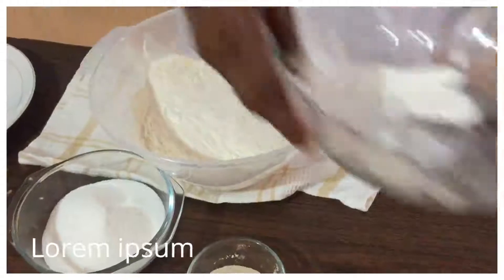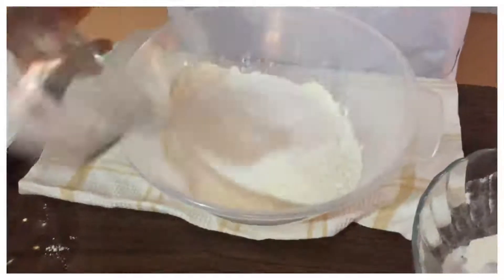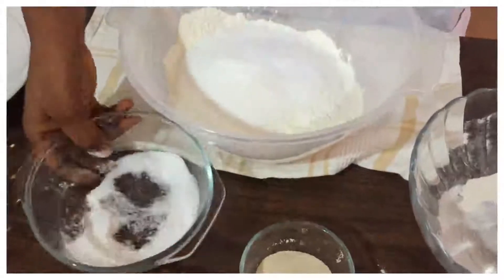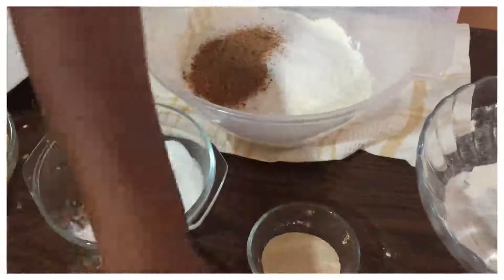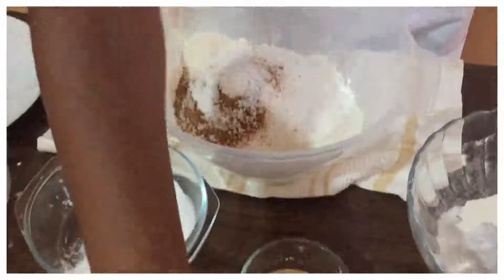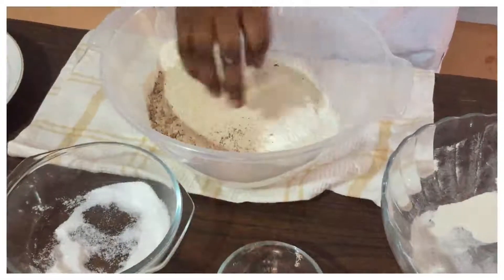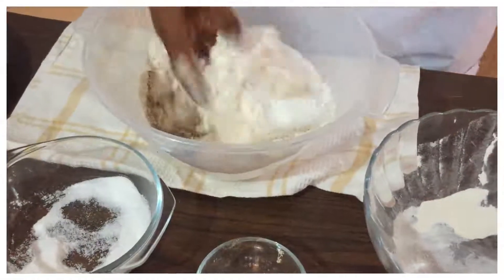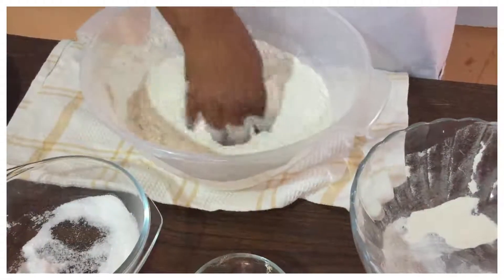Mix the dry ingredients together: the sugar, the nutmeg, the salt, and the yeast. Then we mix it all together. Very simple recipe.